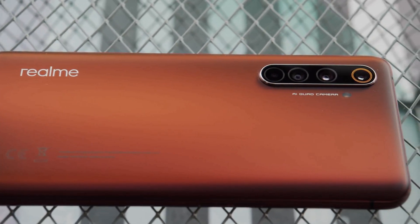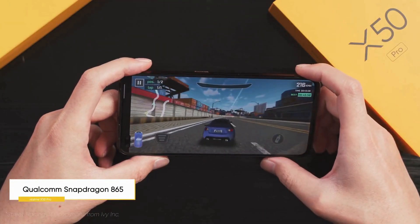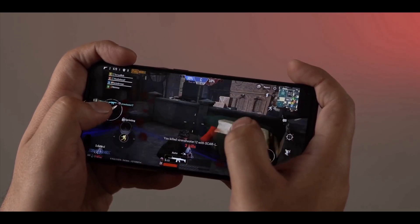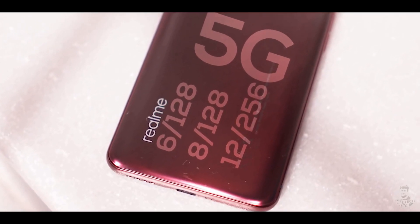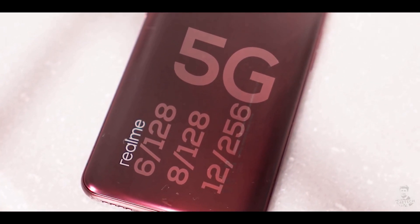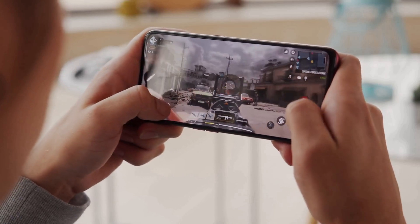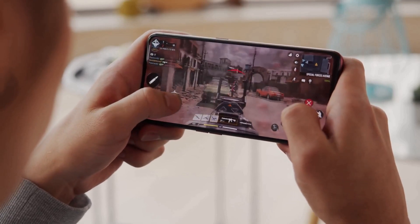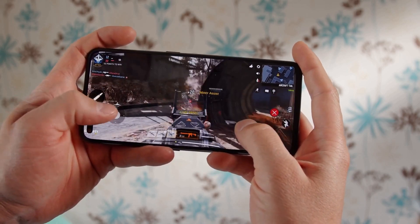The Realme X50 Pro is powered by a Qualcomm Snapdragon 865 chipset with an octa-core CPU and Adreno 650 GPU. This flagship processor is 25% faster and more efficient than the previous generation's chipsets, and it is also the first smartphone in India to ship with the Snapdragon 865 5G chipset. It is supported by 6GB, 8GB, or 12GB of RAM. The X50 Pro uses an upgraded vapor cooling system for thermal management with faster heat dissipation across six layers of graphite sheet, vapor chamber, copper foil, and silica.